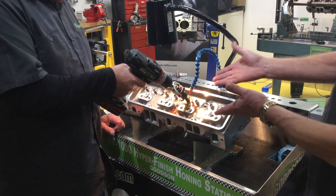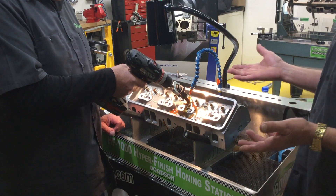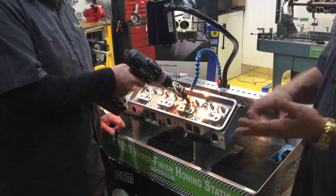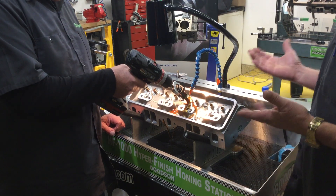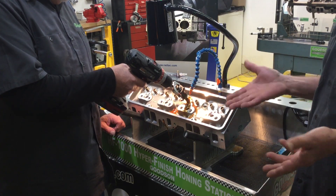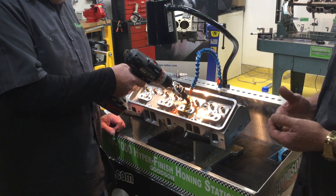We're setting up here, getting ready to hone this valve guide. As I said, this Black Diamond Hyper Finish Valve Guide Sizing System will do bronze guides, cast iron guides, and steel guides. It really doesn't care what kind of material it's honing through, which is a good thing because you're subjected to a lot of different alloys — even in bronze: manganese bronze, phosphorus bronze, all the different bronze alloys out there.